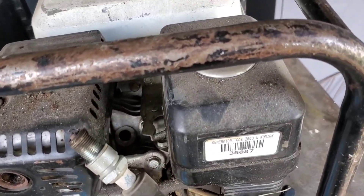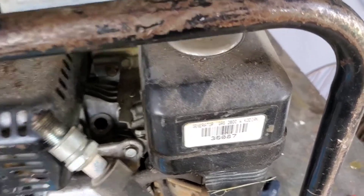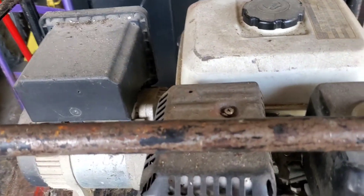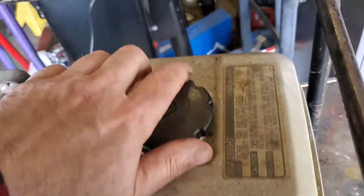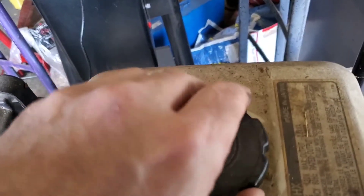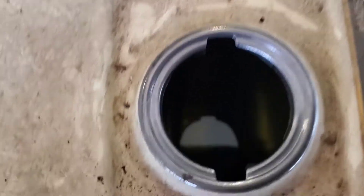So we've got some oil in the cylinder, and we're going to put the spark plug back in and check the carburetor next. Okay, so we're going to check the gas tank. Oh look at that — there's fuel in it. Smells like gasoline.